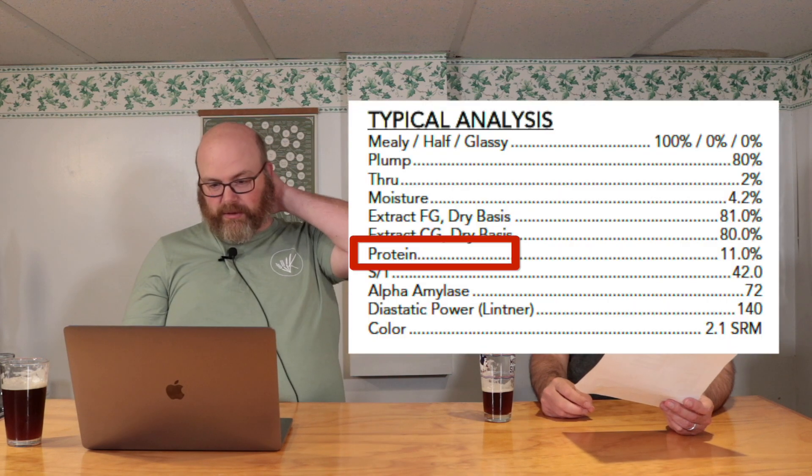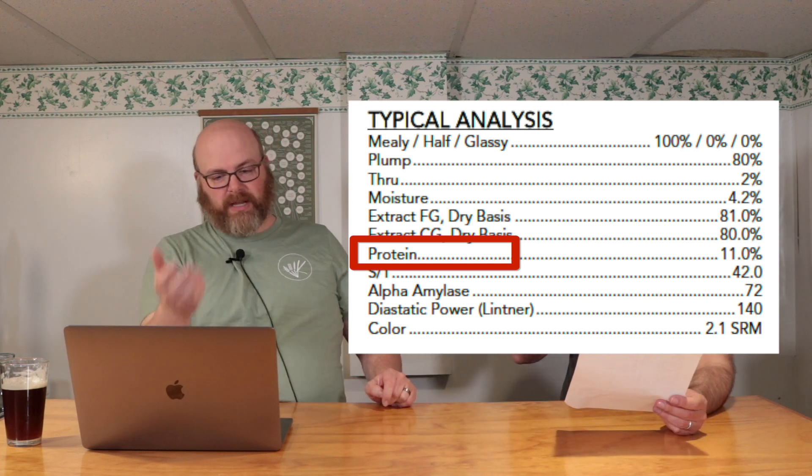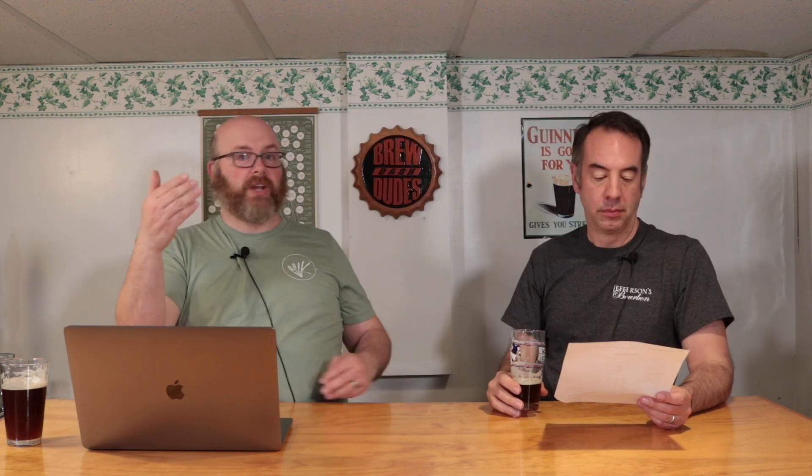Protein is just a measure of how much protein is in the malt — between 8% and 12% is the norm, and this comes in at 11%. S over T is a ratio of soluble protein to total protein — it's a unitless ratio. A number of 30 is a really highly unmodified, poorly modified malt. 50 is a super highly modified malt — that's more like distiller's malt at 50 plus.